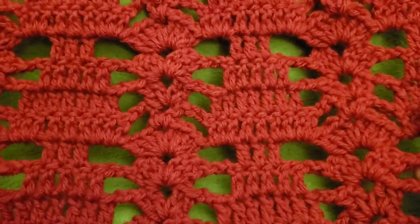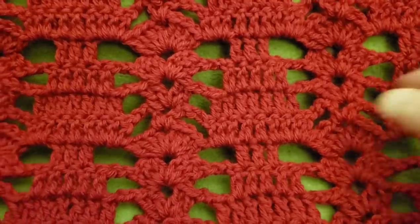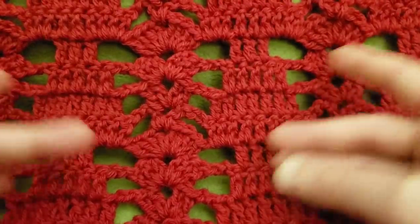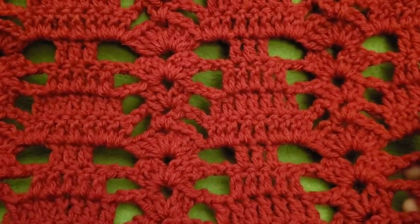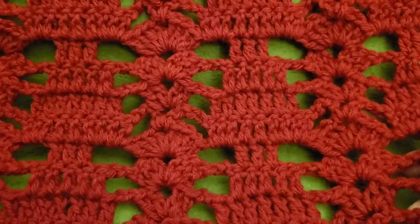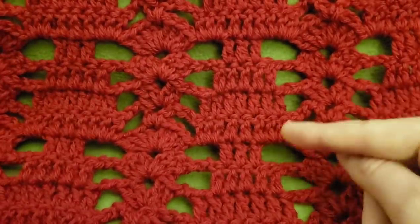It's a very simple stitch. It's only a four-row repeat and you can make this as wide or as narrow as you want to. If you want to do a scarf or a wrap or a blanket, or even curtains for that matter, this would be a lovely stitch for you!